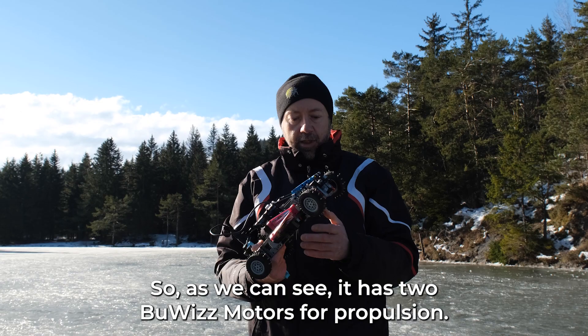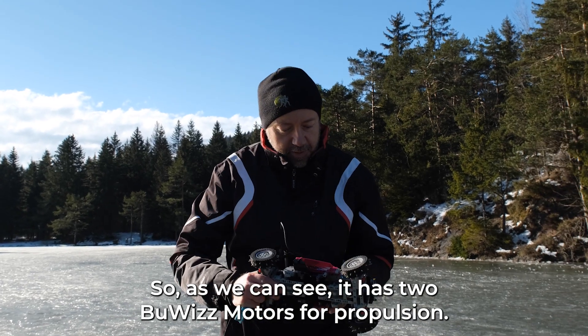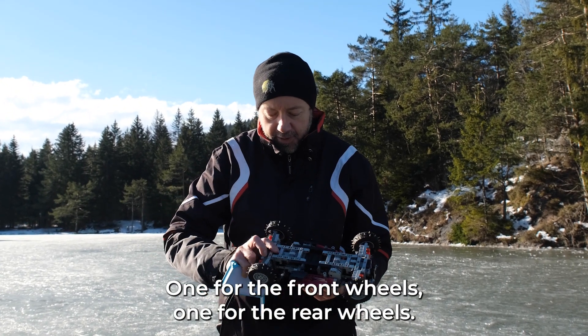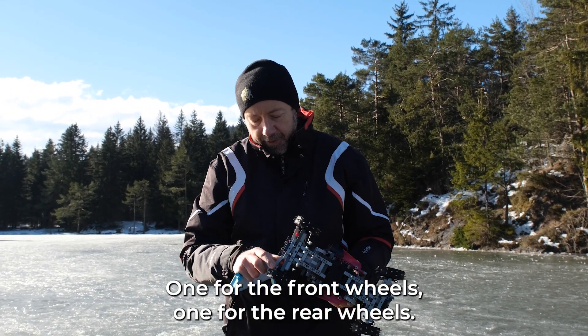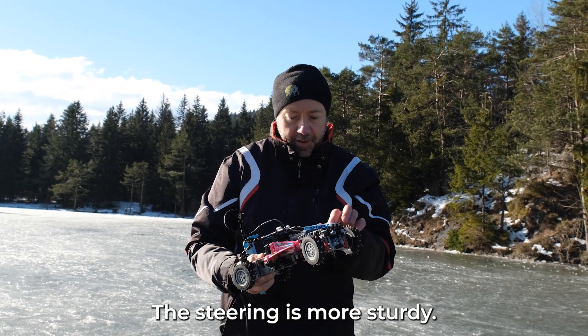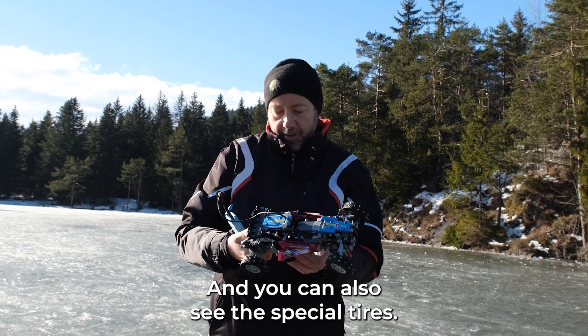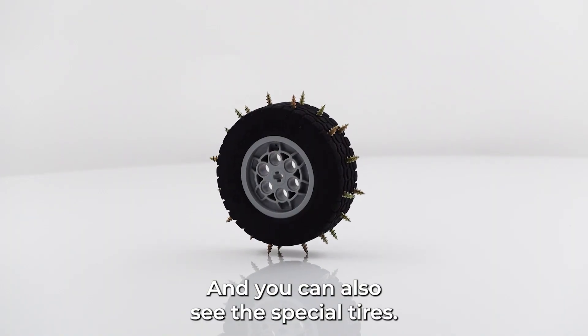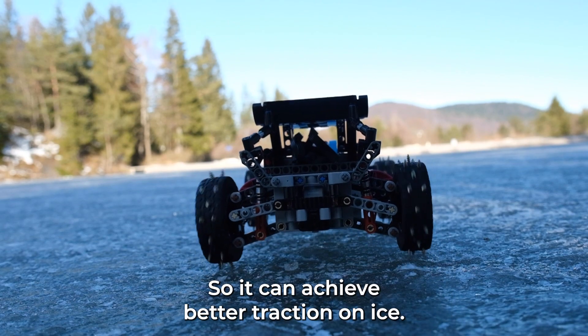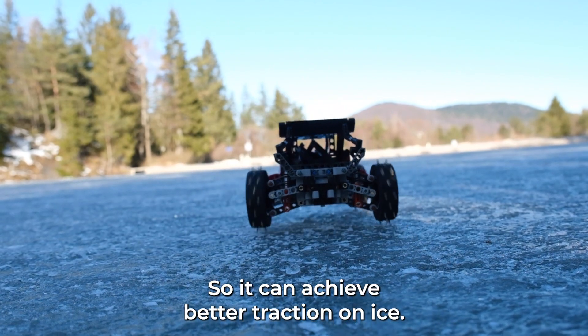As you can see, it has two Boobies motors for propulsion — one for the front wheels, one for the rear wheels. The suspension is beefed up, the steering is more sturdy, and you can also see the special spiky tires, so that it can achieve better traction on ice.